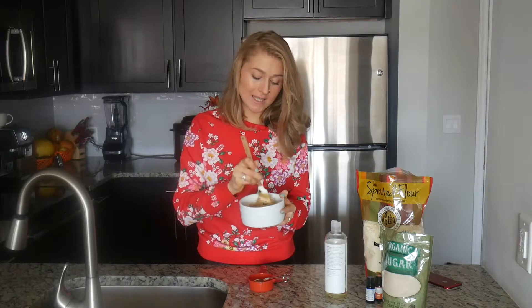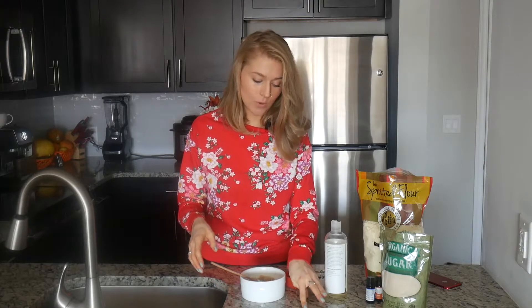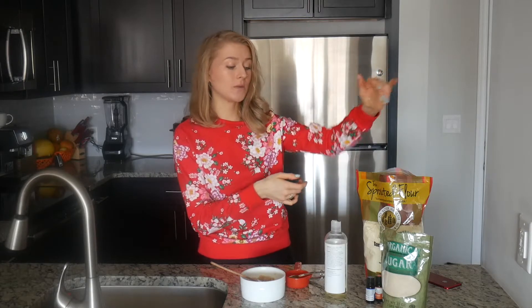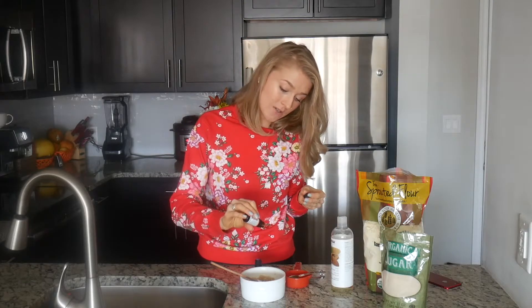Once the scrub is mixed, go ahead and add the essential oils. The choice of essential oils is endless — it depends on your skin condition and what you want to treat. Maybe you want to treat body acne and would add bergamot or tea tree essential oil. Today I'm going to add sweet orange essential oil because I want that nice mood boost every time I shower in the morning. I'm going to use about 10 drops.